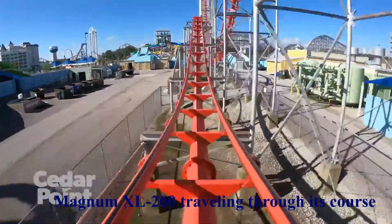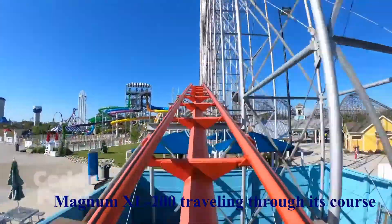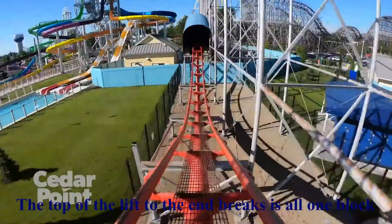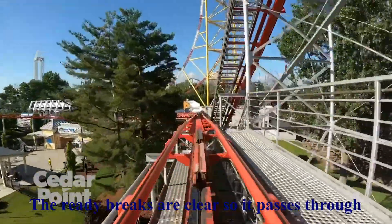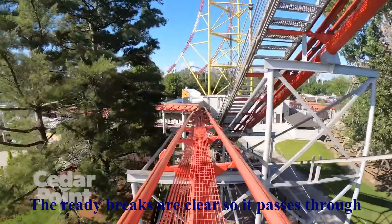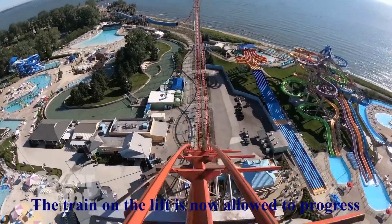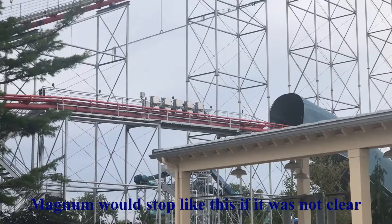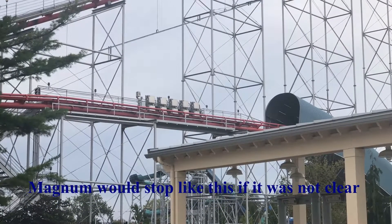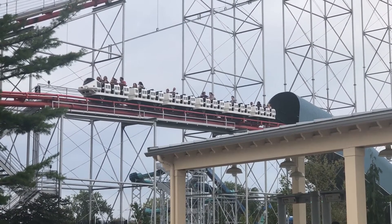Most modern roller coasters split the track into several sections known as blocks. The ride control system is programmed so that only one train can be on one block at a time. Each train progresses from one block to the next and can only move into the next block if the upcoming one is cleared. If the next section is already occupied, the ride will stop the train at the end of the block and wait. Blocking is how roller coasters can safely operate several trains on one track without colliding.